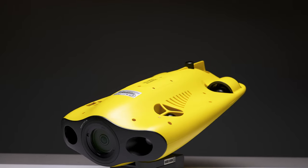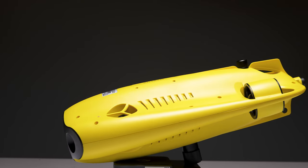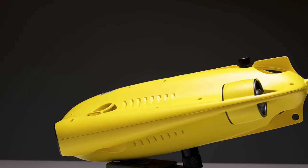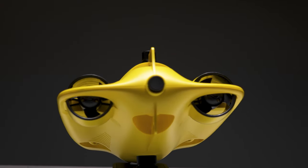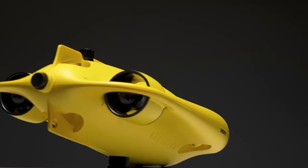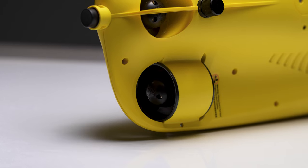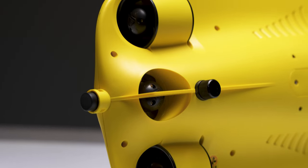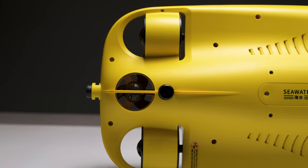Despite being much smaller, the Mini S actually shares a lot of the same specs as the larger and more expensive M2 — including its max speed, max depth, operating temperatures, and camera specs. This six-pound drone can descend to depths of 330 feet or 100 meters, and it can operate at temperatures between negative 10°C to 45°C. It has a max speed of two meters per second or four knots, and two 4,800 milliamp batteries with a runtime of up to four hours in calm waters, or up to one hour at maximum speed, with its two 1,200-lumen three-level lights at full brightness.